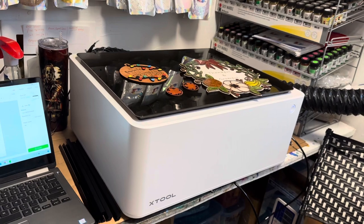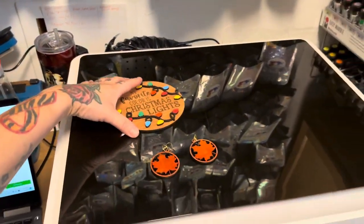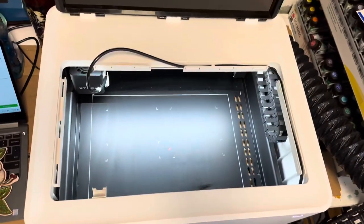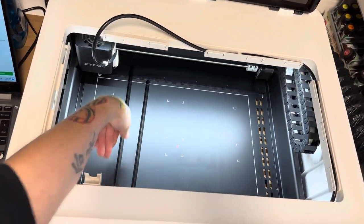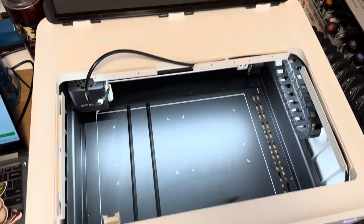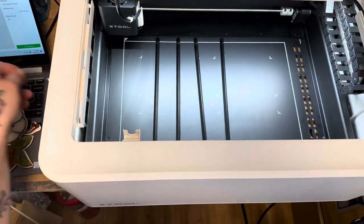I also ordered the honeycomb riser which I haven't put on yet. Right now I'm in a very small space trying to get everything in the frame, and then I'm going to do the computer program with you and show you how to cut. These are called prisms — when you cut, you lay these down and put your wood on top. With the honeycomb it's a little different; you don't need the risers. I can't wait to use that.